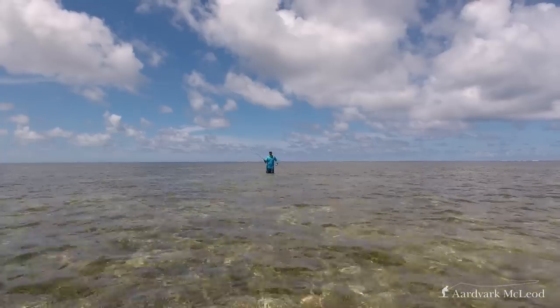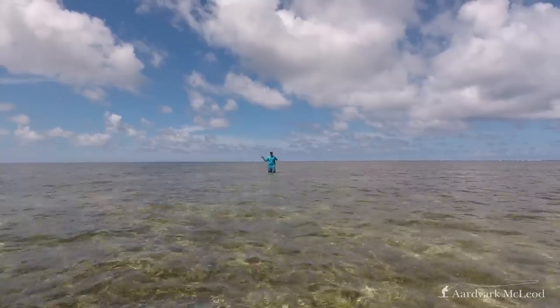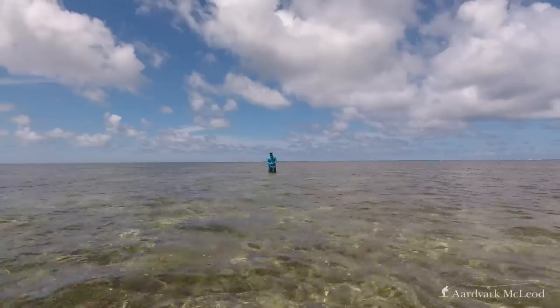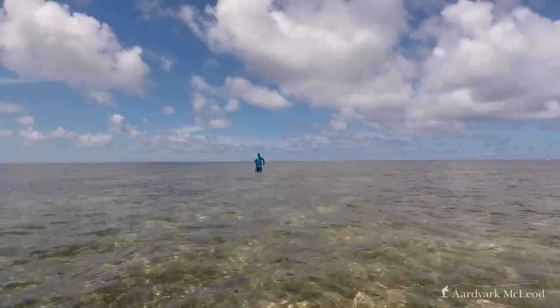Moving on to accuracy I began casting into the wind, still with the weighted crab. The rod tracks cleanly and feels like a rapier rather than a sabre, precise and like an extension of your arm.